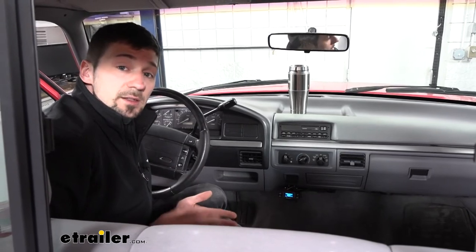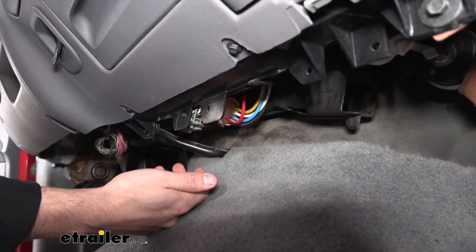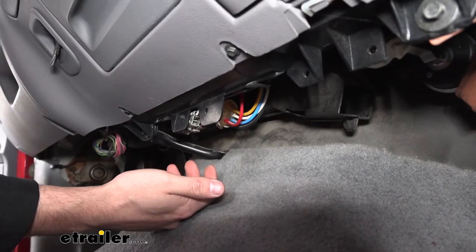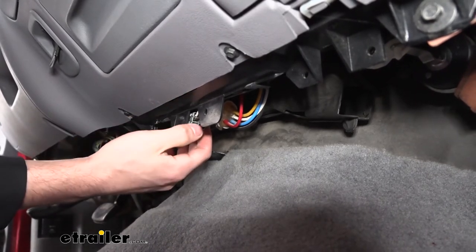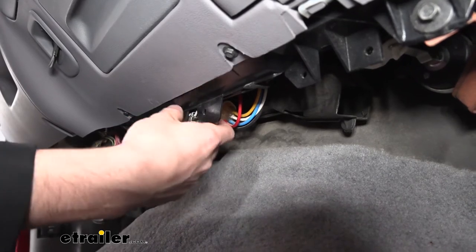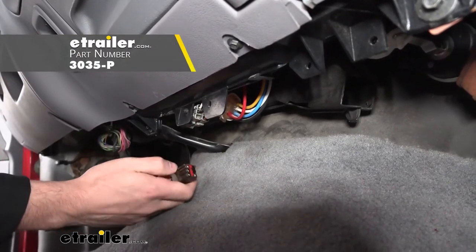Now that we've gone over some of the features and benefits, let's go ahead and show you how easy this is to install yourself. To start our installation today, we need to locate the factory brake controller port. The factory brake controller port is going to vary by vehicle. On our F-150, it's going to be located at the center of the dash here, hanging down from this little tab — it's going to be a six-pin connector with four wires coming out the back. Once we locate this connector, we can go ahead and take our adapter harness and simply plug it in.